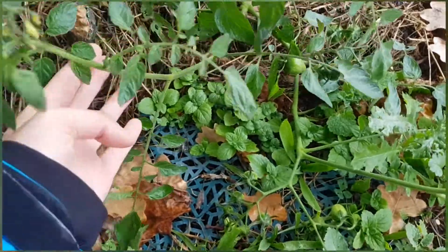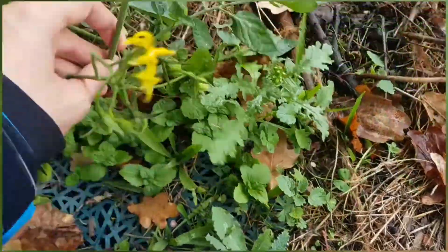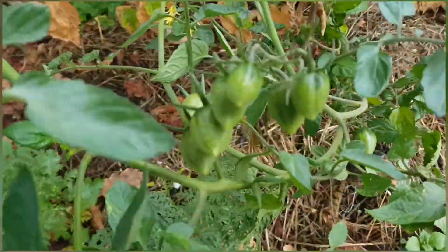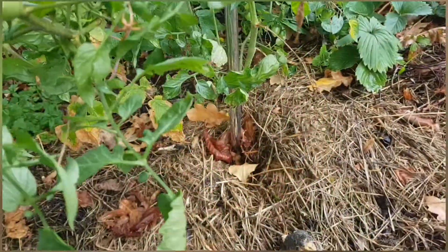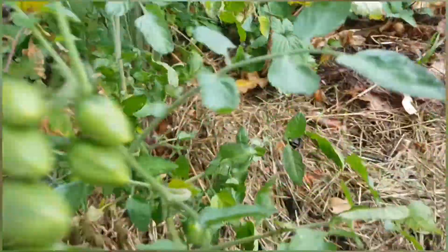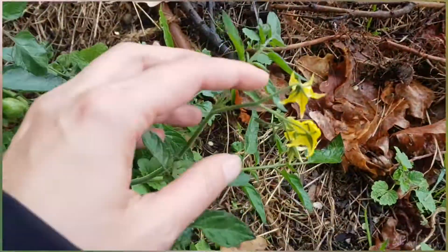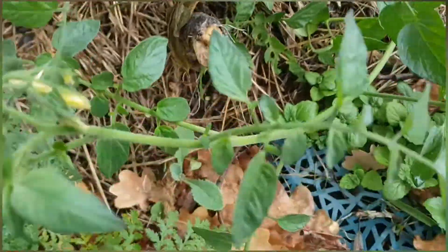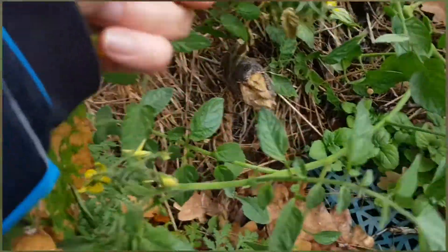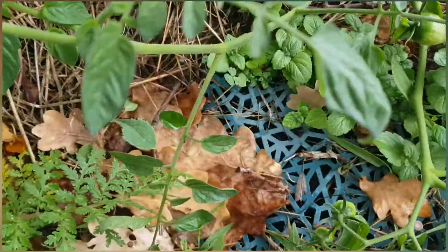Winter is coming and your tomatoes are still trying to bloom and produce new fruits. Well, they obviously will not be able to ripen. So to help those tomatoes that you already have to ripen, what you need to do is to remove all the flowers on the plant so that it doesn't spend strength on producing new fruits, but rather focusing on making the fruit that you already have riper.